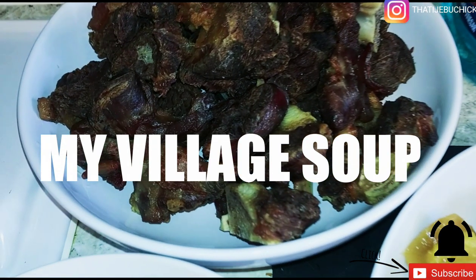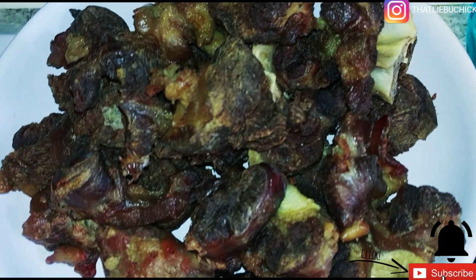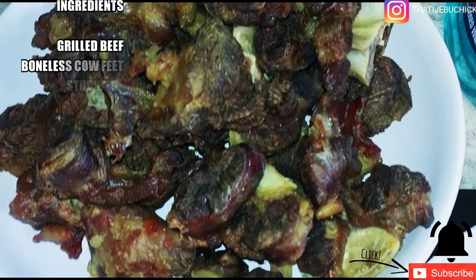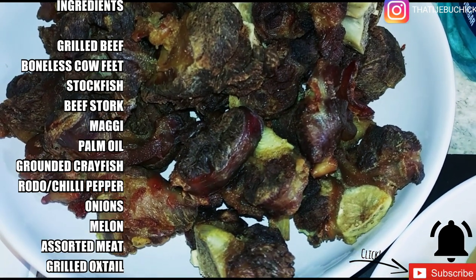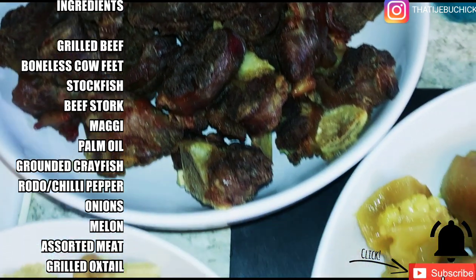Hi everyone, welcome back again to my channel. I'm so sorry it's been a very long time — I've been under the weather for some time. But today I'm cooking my village soup. This is my village soup, so if you know my name, you know the village I'm from. Anyway, I've got all my ingredients here with me.